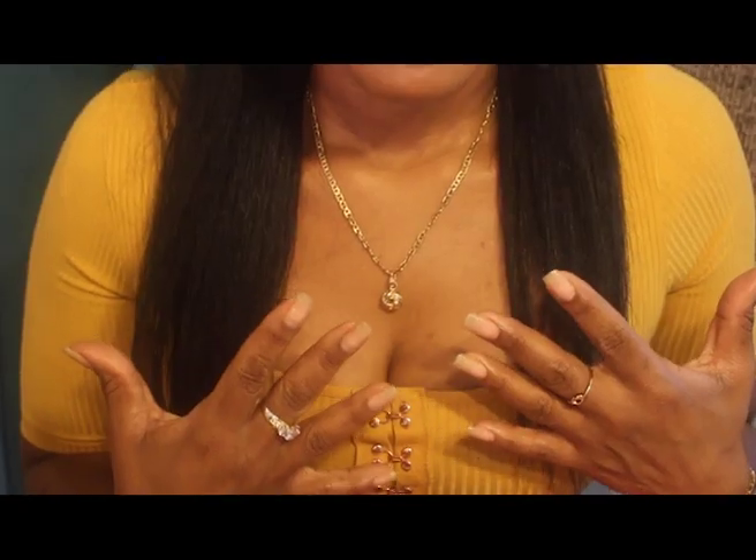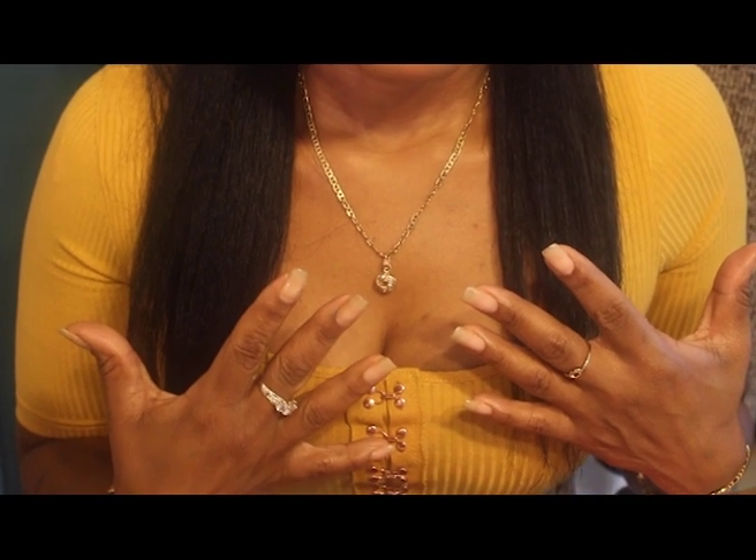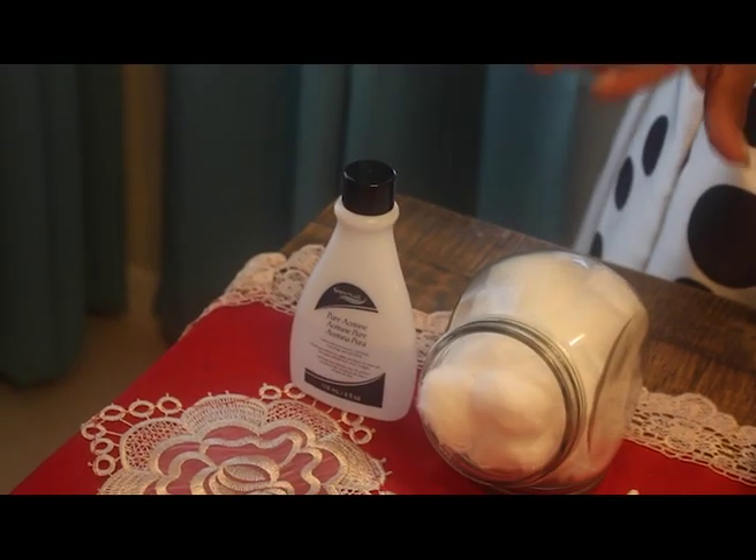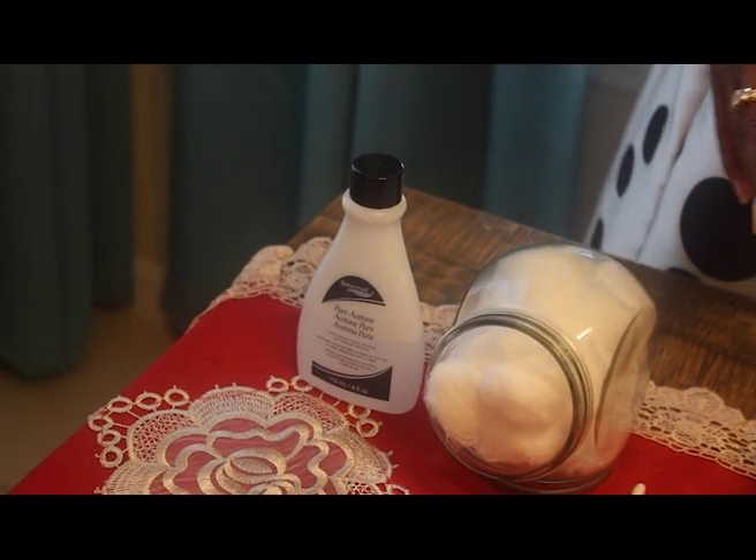Hi everyone, thank you for joining me. I am Franca and this is Franca's Fab Family. I'm going to show you how to get 10 beautiful natural nails and toes — though I'm not going to show the toes on this video. I will show you some techniques to strengthen your nails, grow your nails, and retain very long beautiful natural nails. Here are the items you will need for your healthy nail treatment.